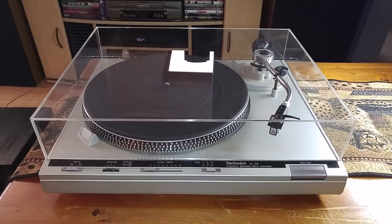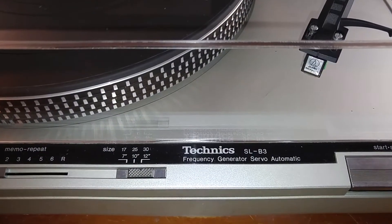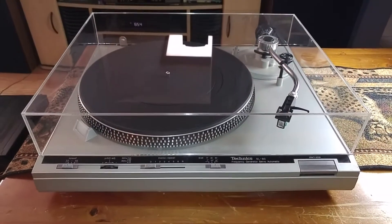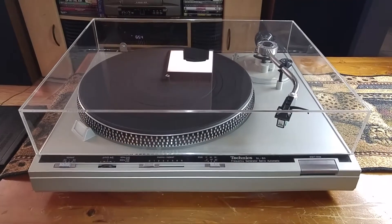Thanks for looking. Here is the Technics SL-B3, a fully automatic belt drive turntable. This video is just to give you a quick demo and also to show you the cosmetic condition of the item.